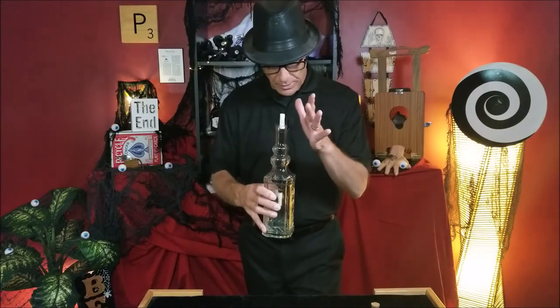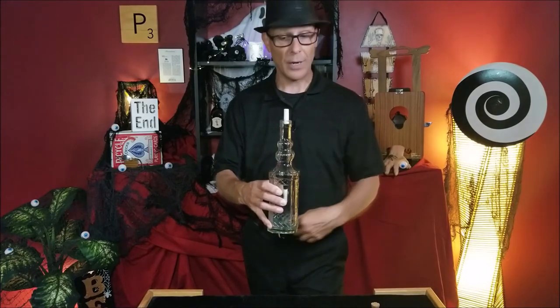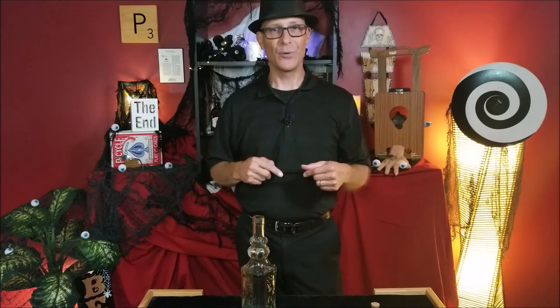When you want it to come out, if you're right-handed, just lean back with your right hand — it's attached to your right hip — and pull back and have the wand come out into your hand. I hope you give this one a shot. I would love to hear the reactions you get if you perform this for Halloween.